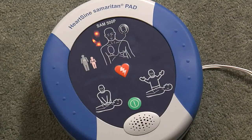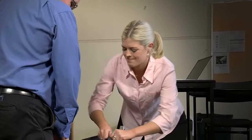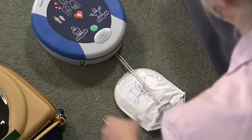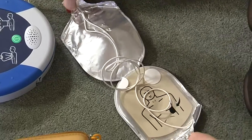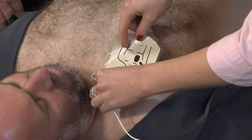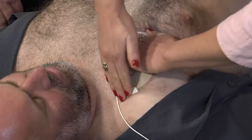Adult patient — call for medical assistance. Remove clothing from the patient's chest to expose bare skin. Pull the green tab to remove pads. Peel pads from liner. Apply pads to the patient's bare chest as shown in the picture, and press pads firmly to the patient's bare skin.